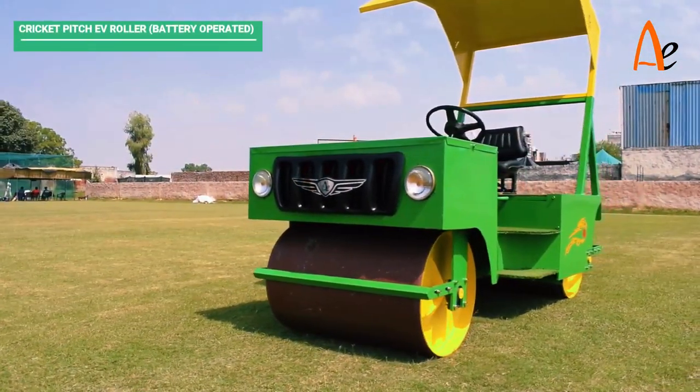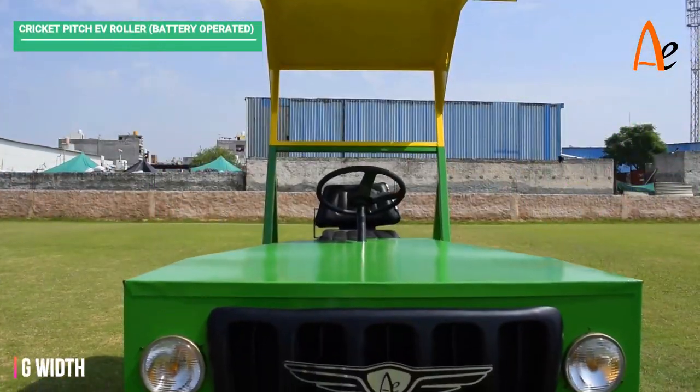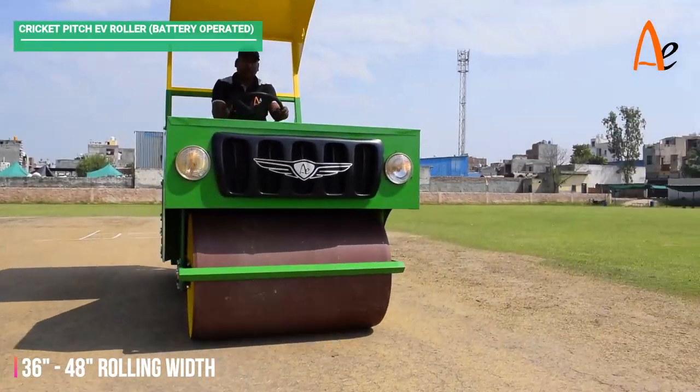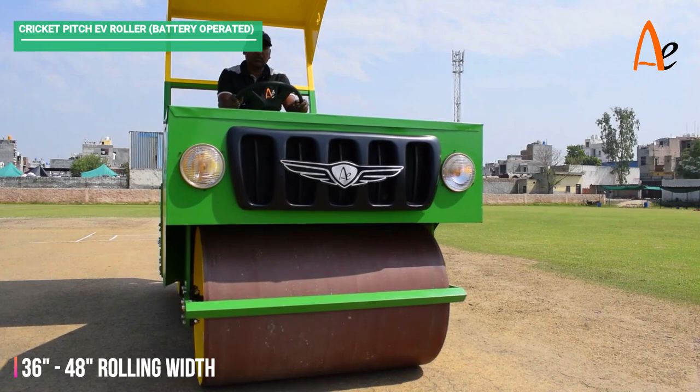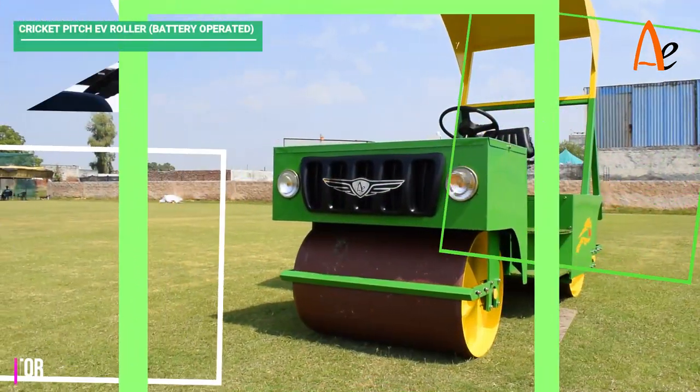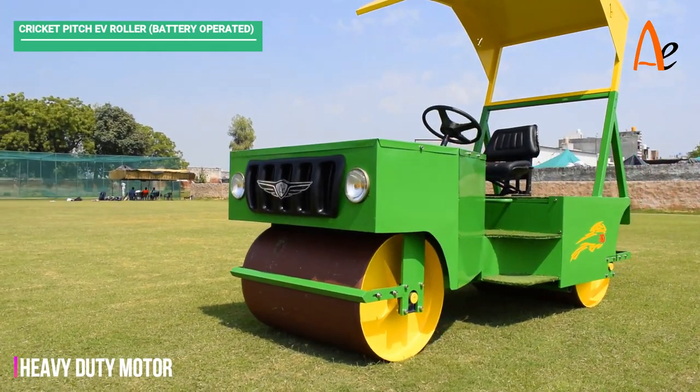A cricket pitch EV roller — double rollers with the capacity of 36 to 48 inches rolling grid, with heavy duty motor for longer performance.